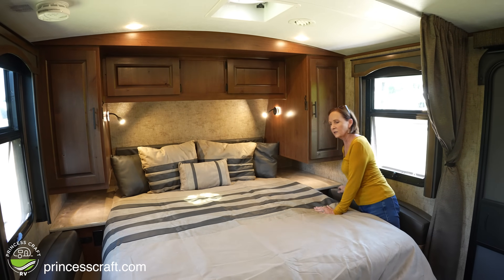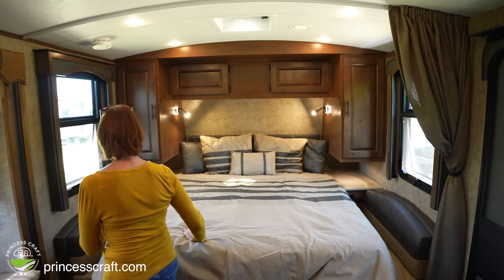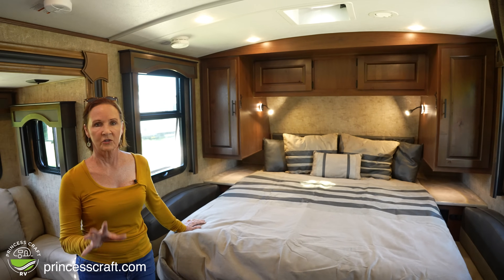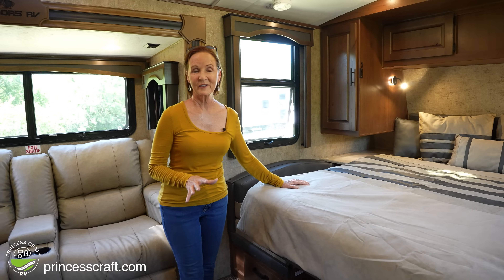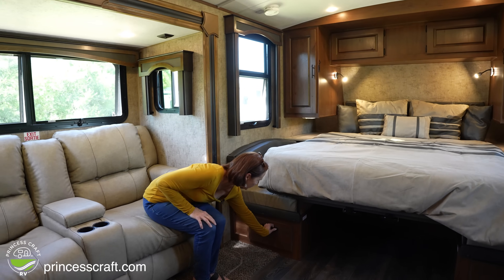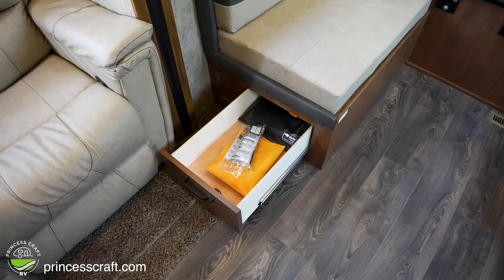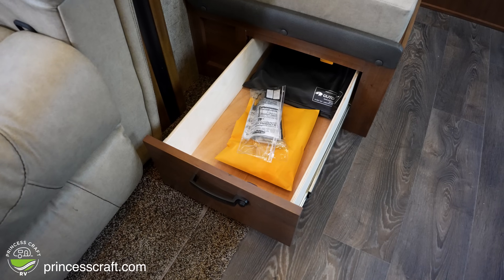Looking at the other side, you've got all the plugs but no light switch — the only difference is the light switch is on one side only. There are drawers right under here underneath the dinette with a push button to lock and unlock them. These drawers are about six inches deep but fairly long, so you can fit quite a bit of gear, and they are on both sides.